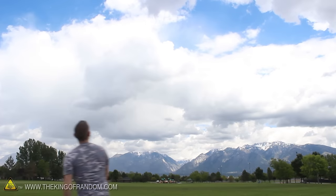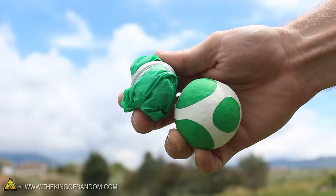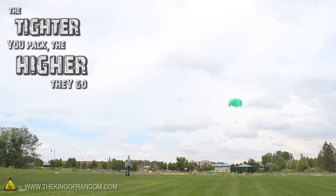All you need to do is toss the ball high into the air, and the parachute should open and float gently back to the ground. I'll show you how to pack them so they do that in just a second. Now of course the tighter you pack your chute, the longer it will take for it to open, which means the higher you can get them.